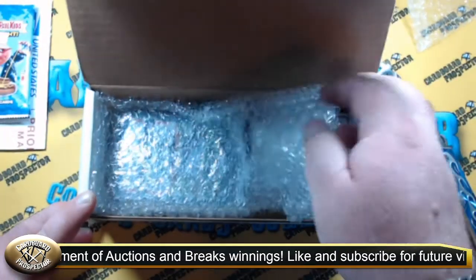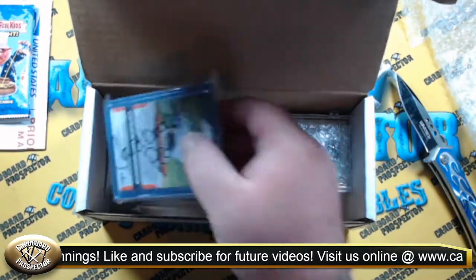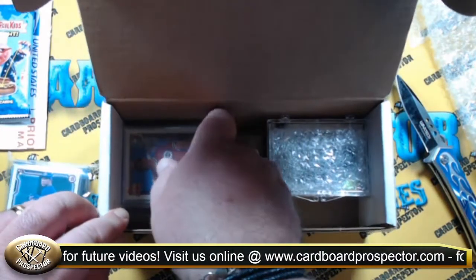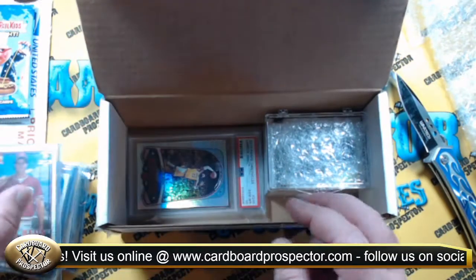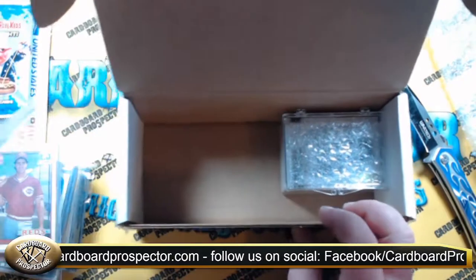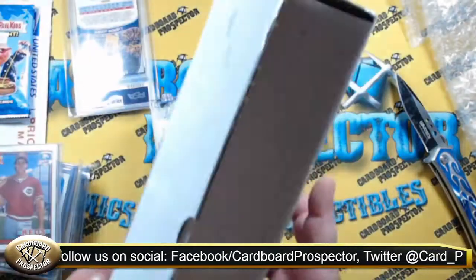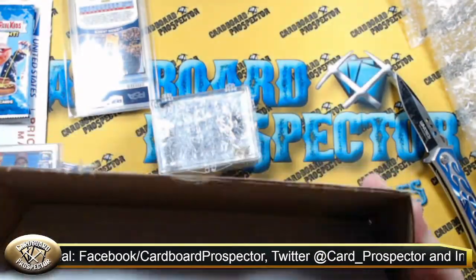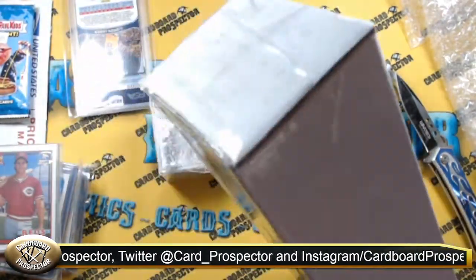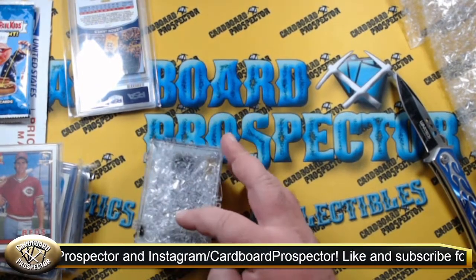As you can see, everything in here is: shipped in a box, bubble wrap, team bags — everything's in team bags, all the different winnings. Everything's usually separated. One of the things that's awesome about this is every shipment you get, you get a box. So if you are like me and you have cards everywhere, these things come in handy.